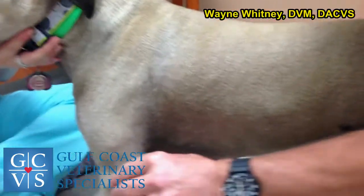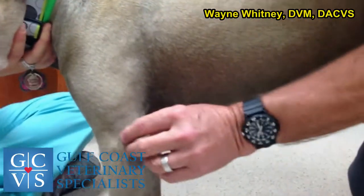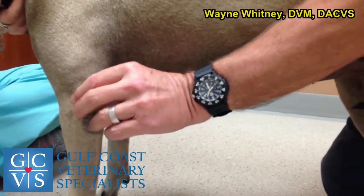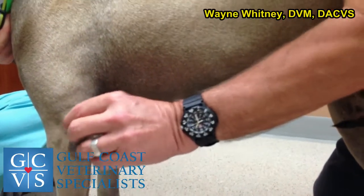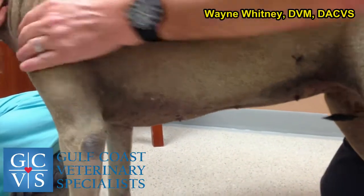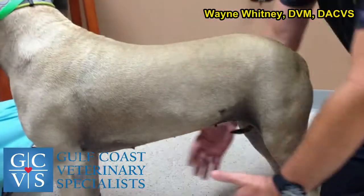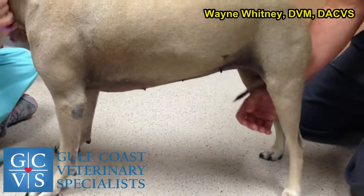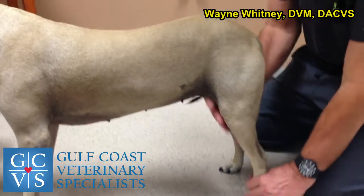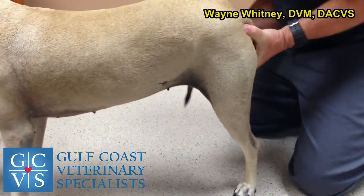This dog's left elbow is bigger than the right. If I just felt the left elbow alone and said 'that was big,' it would be harder to judge without having the other side for comparison. There are so many different breeds, coat types, and sizes — it's hard to say definitively. I do all the joints, then come back to the back legs to finish the exam, always including range of motion.